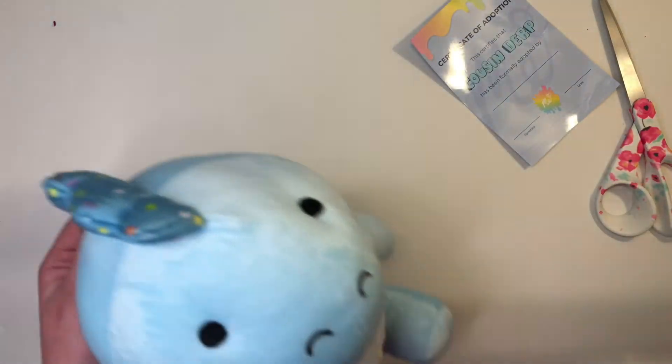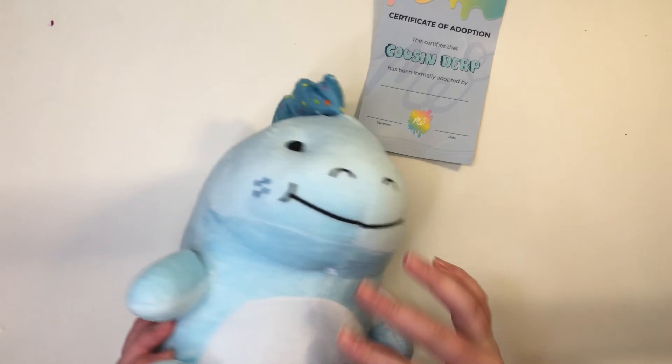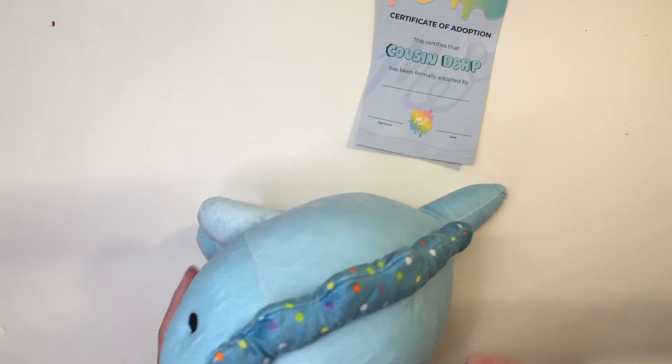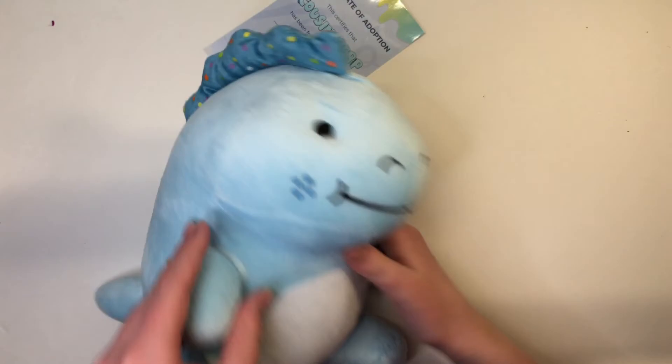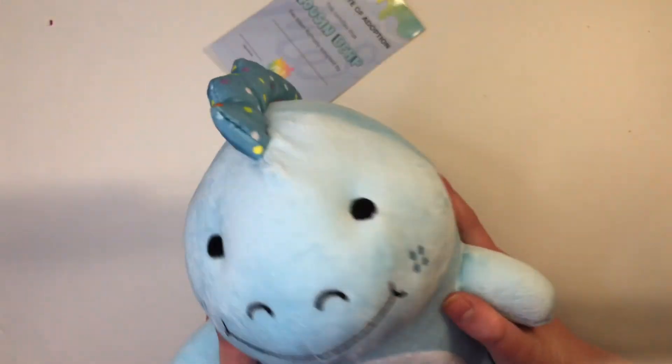He's so chunky and amazing! He has his little embroidery patches. He's so soft — I love him so much. He has a little spine spikes thing — I'm not sure what those are called — and a little bit of fluff on him. He's so cute, I love him, look at him!